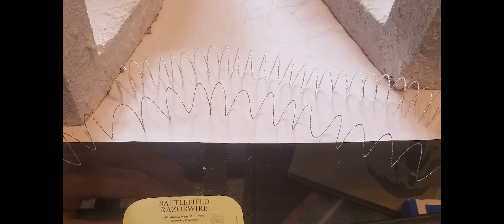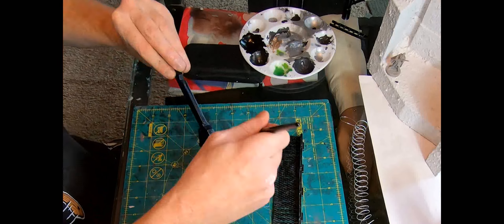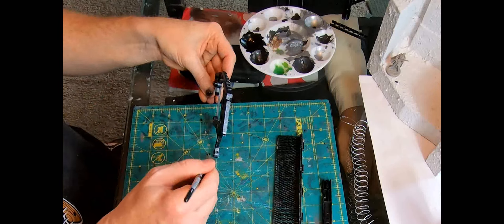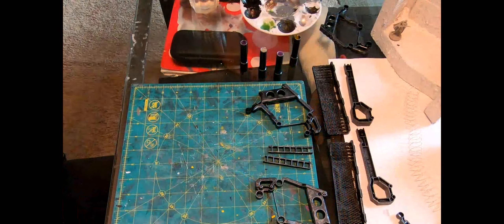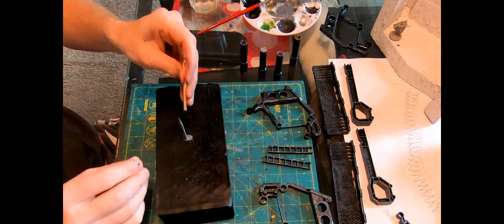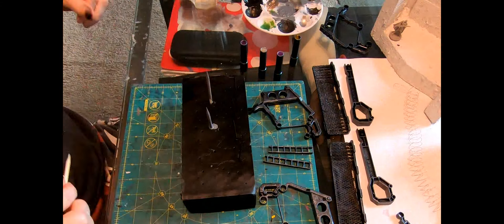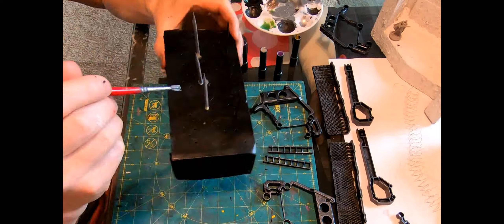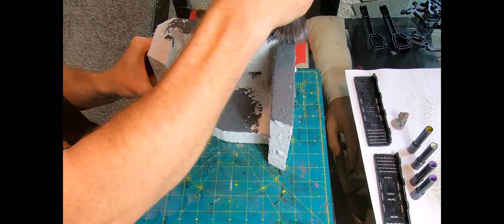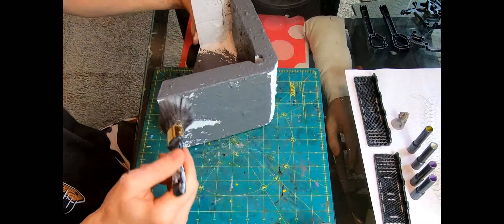On to dry brushing — I broke out the Army Painter Mythril Silver and started applying it to all the edges with lighter touches on the main surfaces. To secure the barbed wire and keep it in place, I took the pointy end of several bamboo barbecue skewers, stabbed them into the IKEA packing to create a hole, then reversed them and inserted the other end so I could paint them all over with the silver.